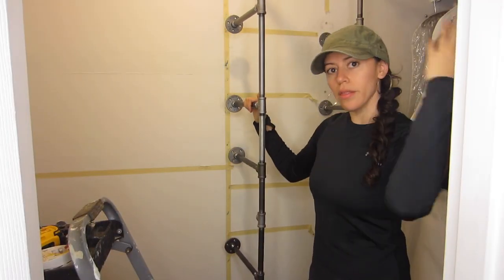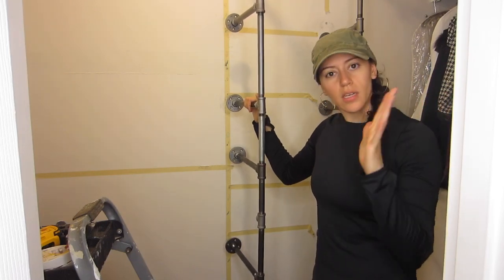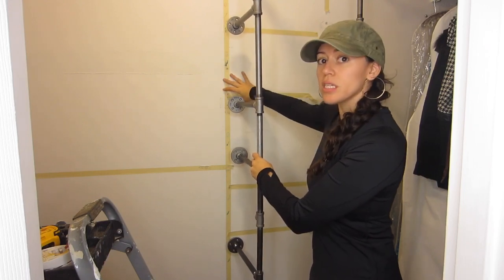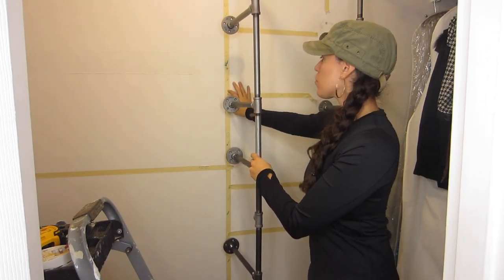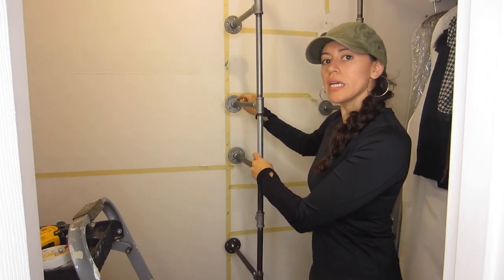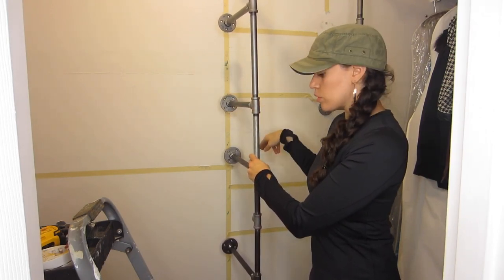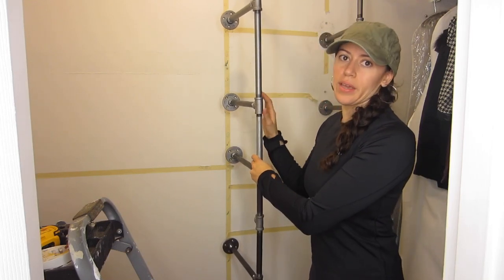I put this together outside of the closet because it's far too big, and I'm going to do exactly what I did on this side — take a pen, mark out the holes on the wall, and then drill in my anchors.